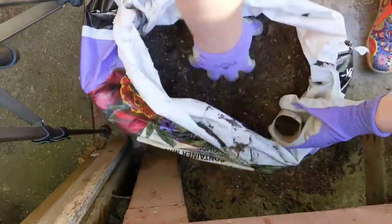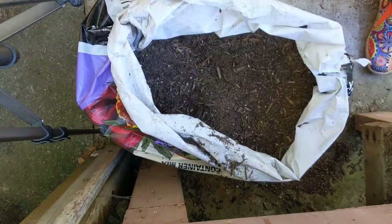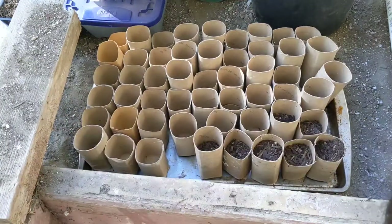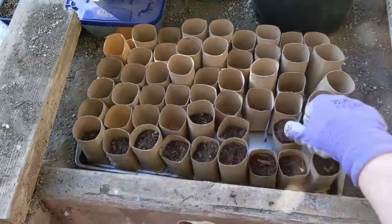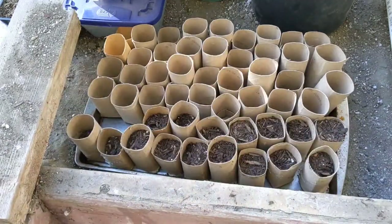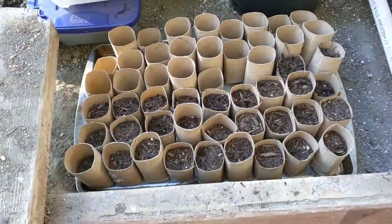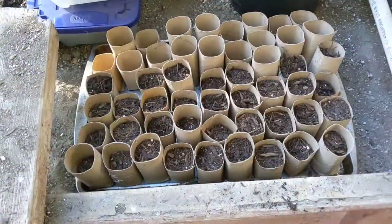One reason I want to grow plants from seed this year is that it's more economical, and it's also a fun challenge. If I were to buy a packet of starts, it would cost anywhere from $3.99 to $7.99 or so in our area. But if I grow from a seed packet at around two dollars, I can get just as many plants — or really more potential plants — than I'd get from buying starts.